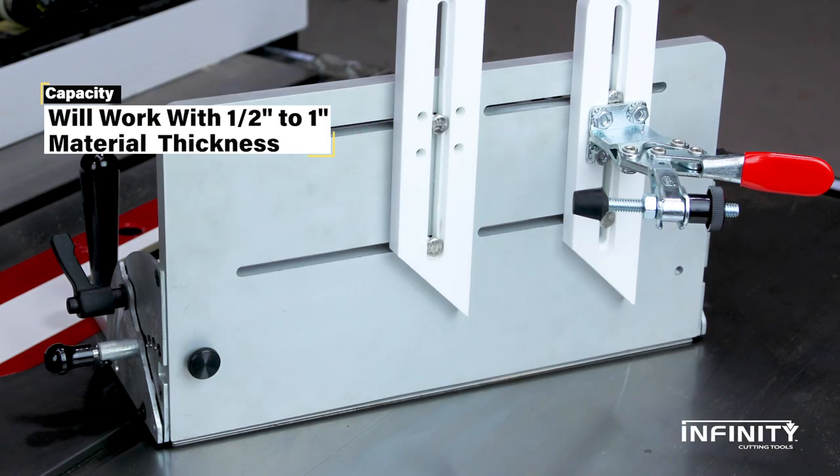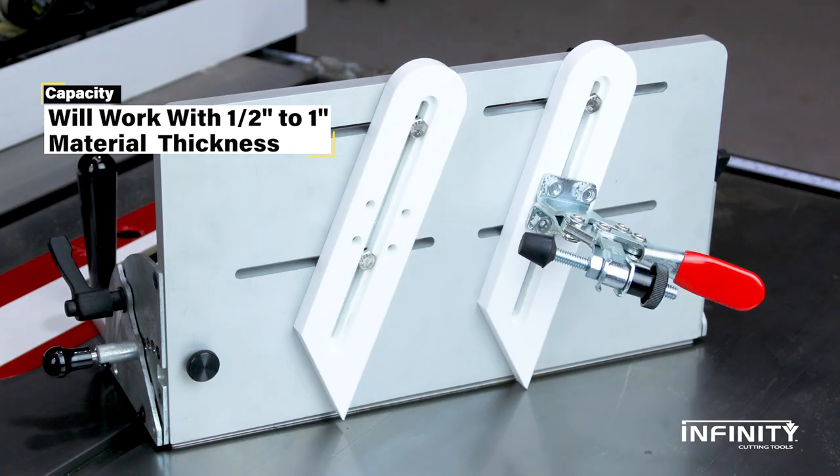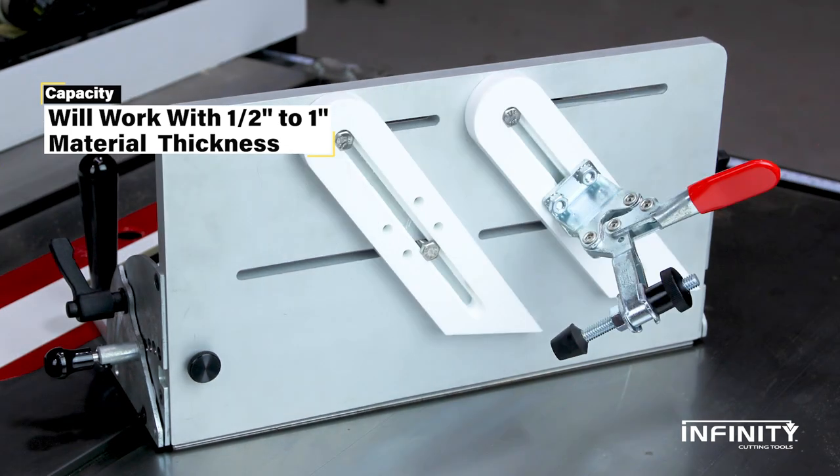Change the angle of the fence's clamping bar up to 45 degrees. It can hold workpieces as wide as 8 and 1/8 inches, or 2 and 7/8 inches at a 45-degree tilt.